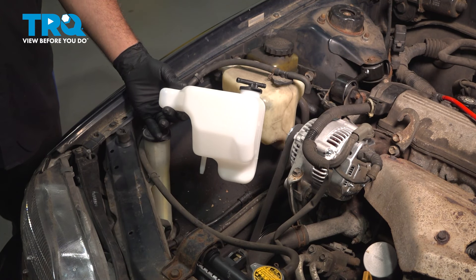In this video, we're going to show you how to install the coolant expansion tank on your Toyota Camry, located under your hood.